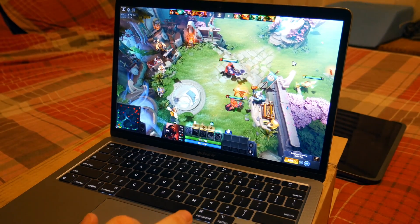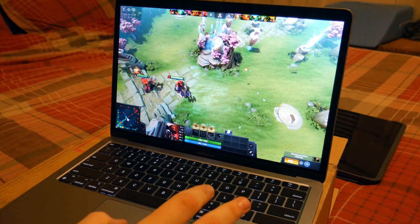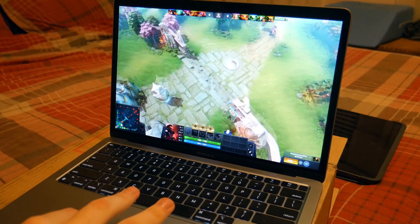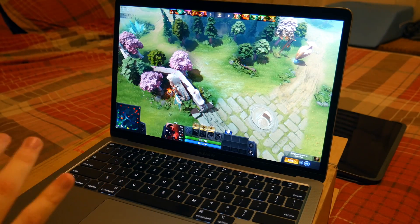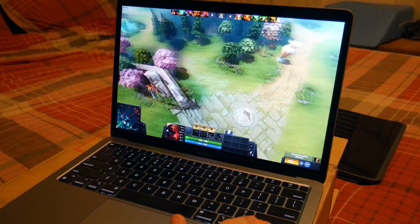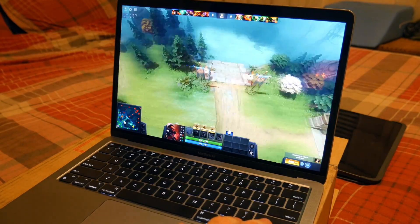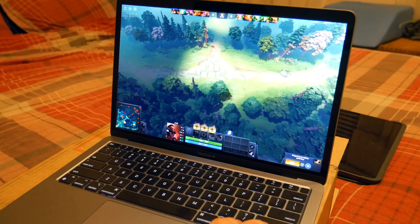Unsurprisingly it's running great. Looking at the FPS number, we're getting 65 FPS right now maxed out on Dota 2. I am seeing occasional hang-ups as I move around — we drop to 55 FPS. Pulling in on the secondary camera you can see 67 FPS, dropping down occasionally to around 54.